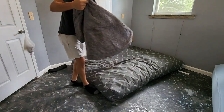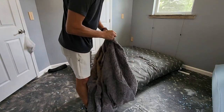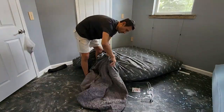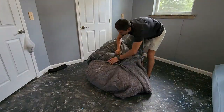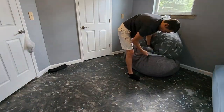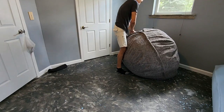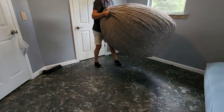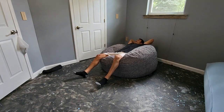If you want to make it a bean bag, you put it back in the cover. You can see the furry material here. Let me go ahead and pop this in to show you what it looks like as a bean bag. It's nice and soft.